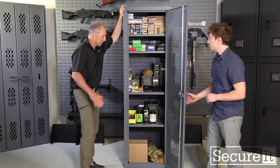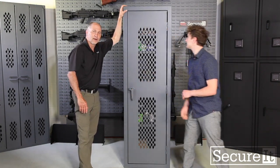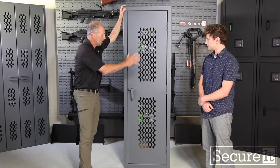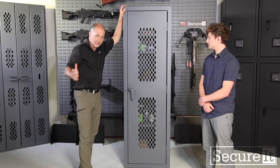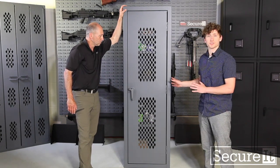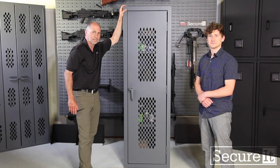Guys look, if you've got a lot of ammo and gear to store, you're not going to find a better cabinet. This thing holds literally a ton of ammunition. It's got a vented door so in the event of a fire things will cook off safely. This thing's awesome and if you have any questions or concerns reach out to us and we'd be happy to help you. Alright guys, thanks a lot. Take care.